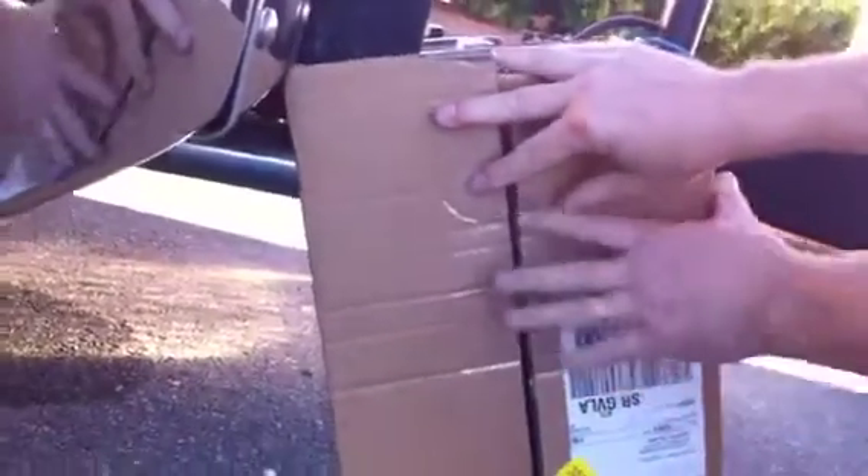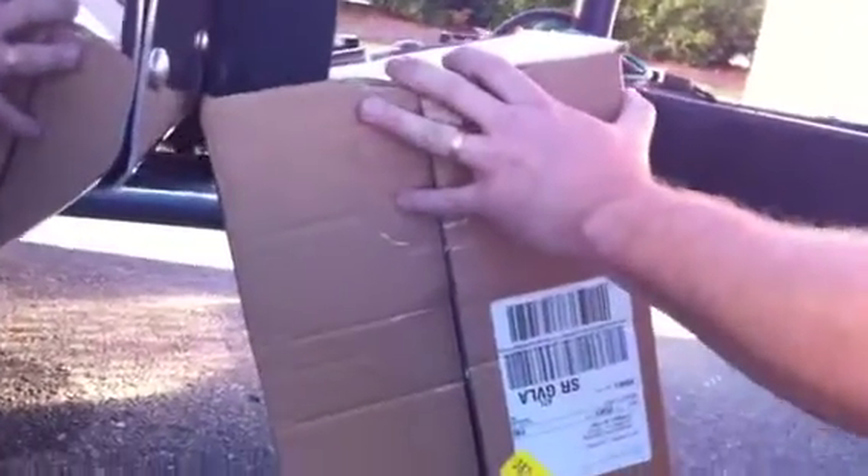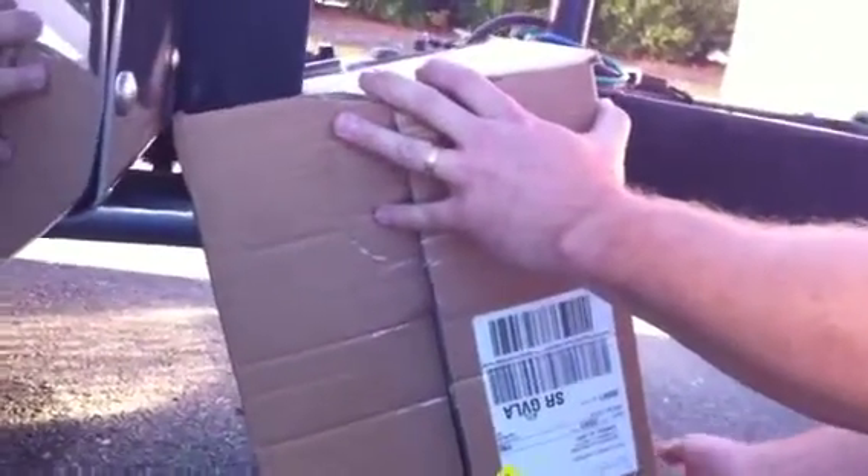I'm just going to hold it. Is that a used thing? No, it's brand new. Okay, then it should work.